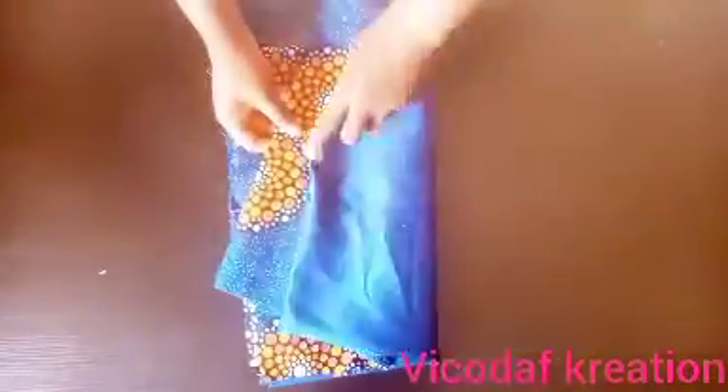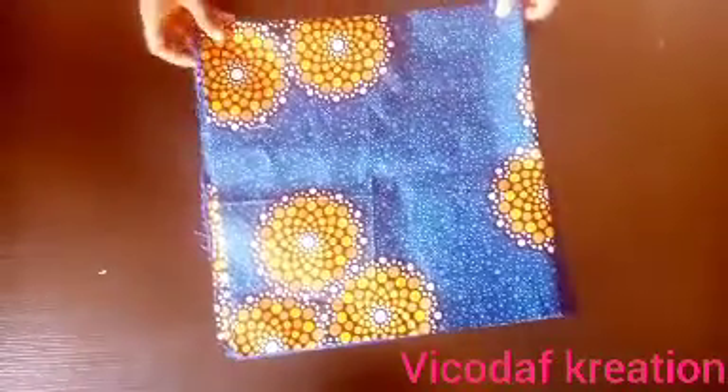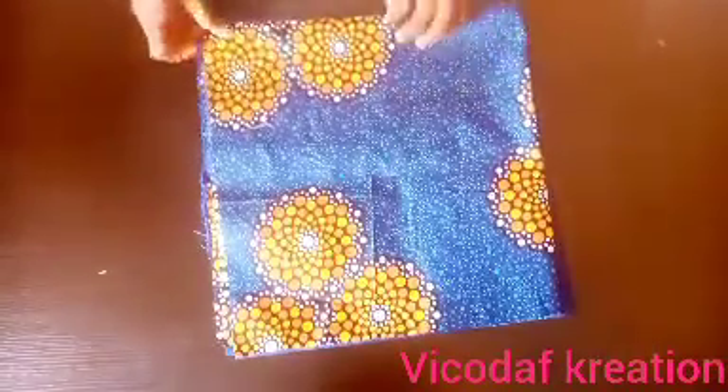These are the two fabrics I will be using. This hair bonnet is a reversible hair bonnet — you can rock it in two ways.